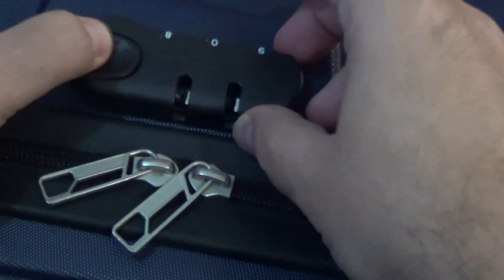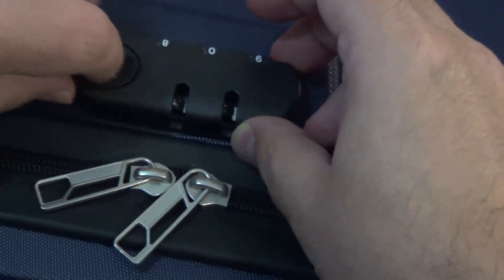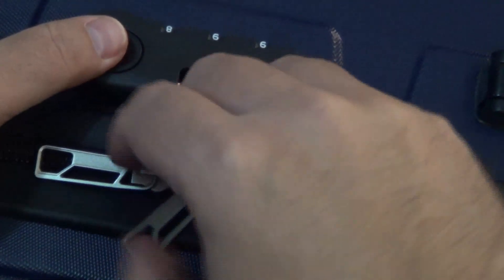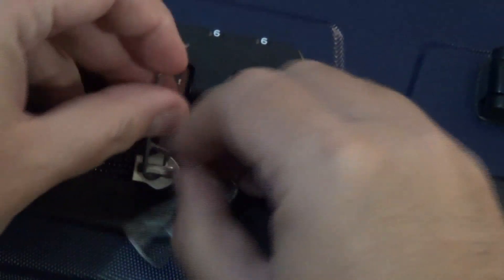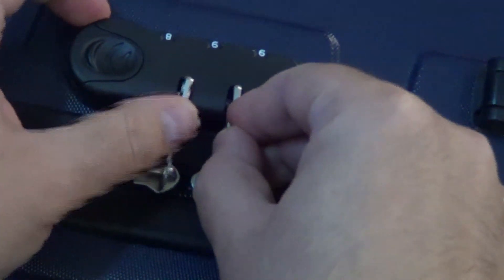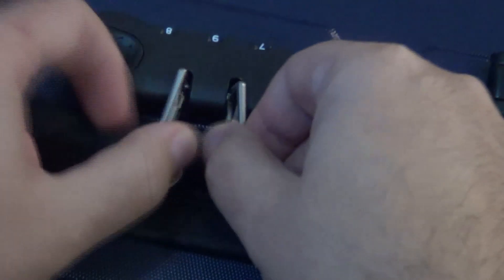However, if we change it to zero the lock is not moving anymore. So again, triple nine — lock, change, lock is secure.